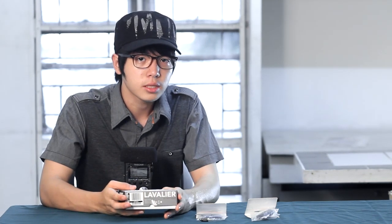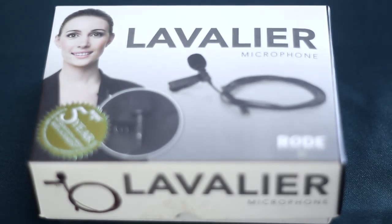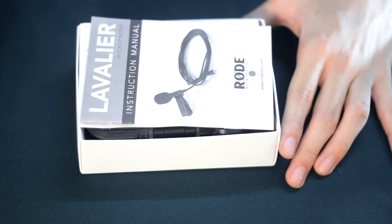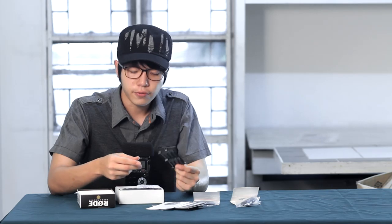Now let's see what comes in the box. First, I was very impressed with their packaging — it was nicely packed with a nice box. And inside the box, we have the items itself. First comes a sticker from Rode, an instruction manual, a warranty card, and a cleanser for your microphone.